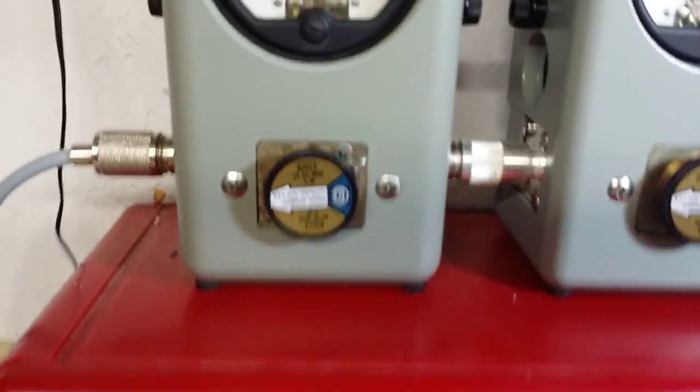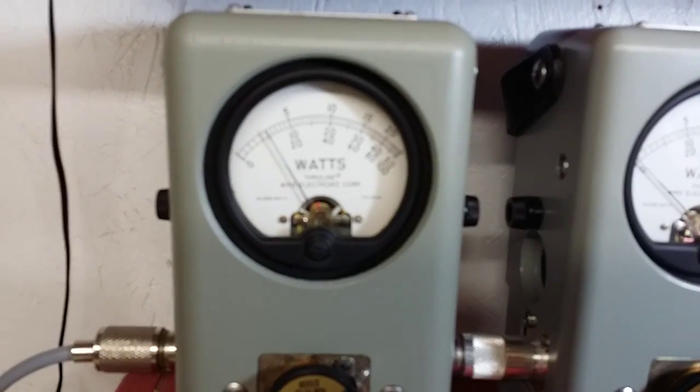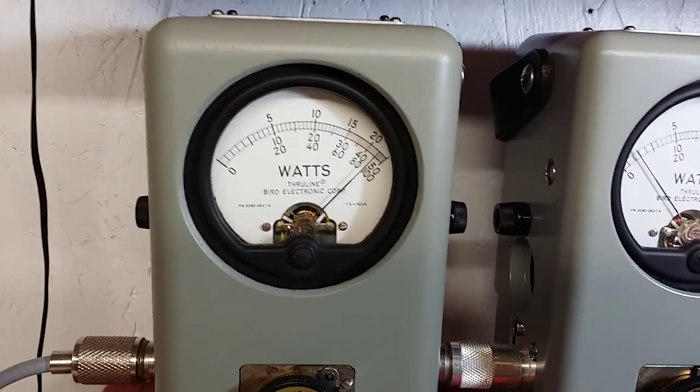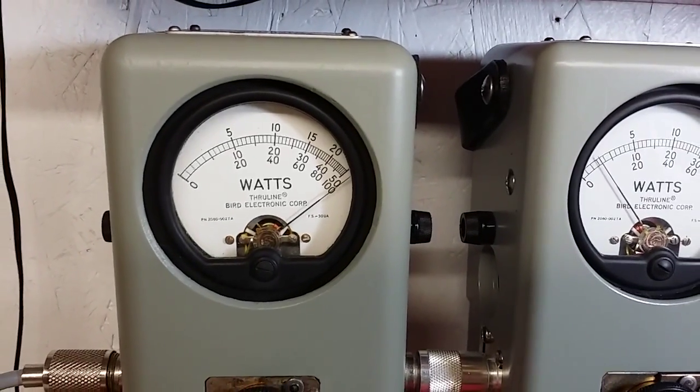RF power all the way down. Five watt slug — half a watt. Spin it up — it's five watts.